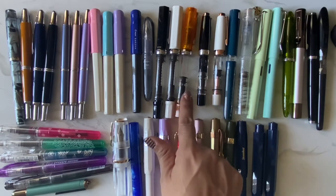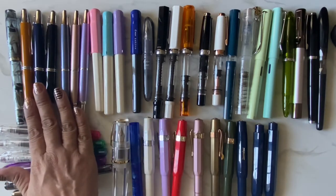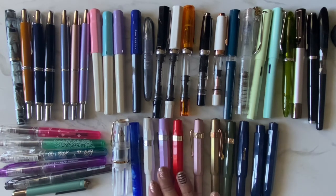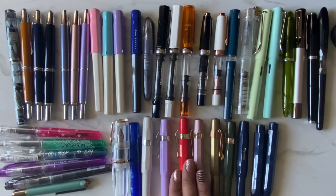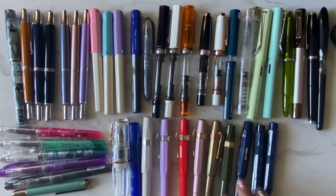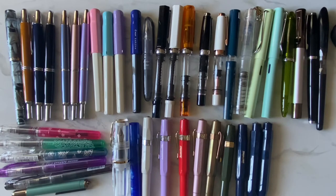The TWSBI ones are easy to buy because they're not very expensive and they're really great pens. The Kakunos are more expensive but I love the way they write. The Platinum Preppies are pretty cheap too. The Kaweco pens are not too expensive either, but so cute. I've been really loving the olive green one lately.